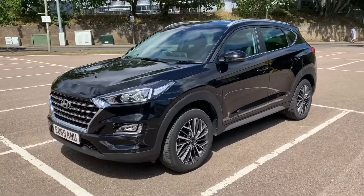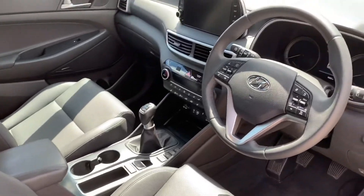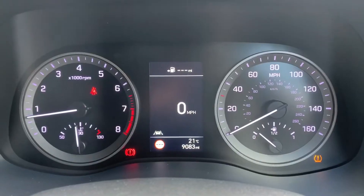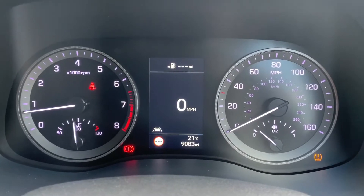Just briefly before we climb in, it's well worth seeing the interior from this exterior point of view — there's plenty to run through from the dashboard. Let's hop in and do that right now. Now that we're inside the car, we're going to start with the dials: on the left hand side we have the rev counter, and on the right hand side the speedometer and fuel gauge.